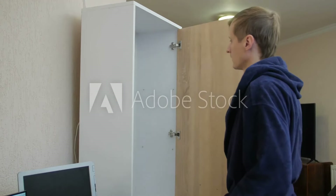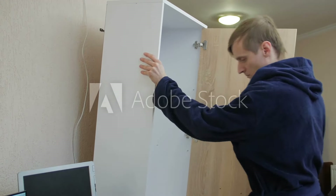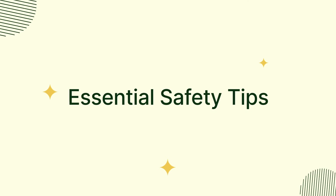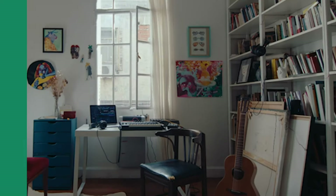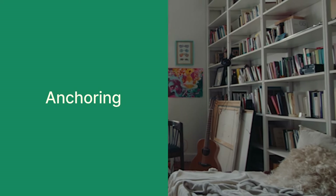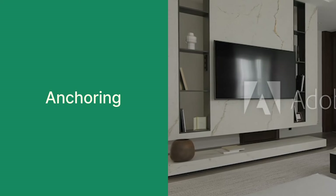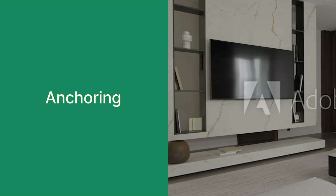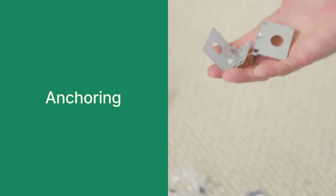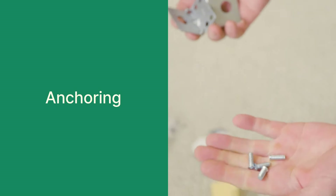Remember, safety should always be a top priority when assembling IKEA furniture. Here are a few essential safety tips to keep in mind. Anchoring: tall, freestanding pieces like bookcases and entertainment centers should always be securely anchored to the wall to prevent tipping over. IKEA provides anchoring hardware, but you may also want to invest in additional wall anchors for added security.